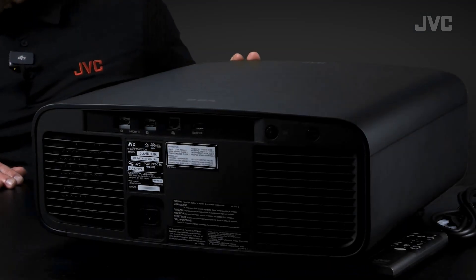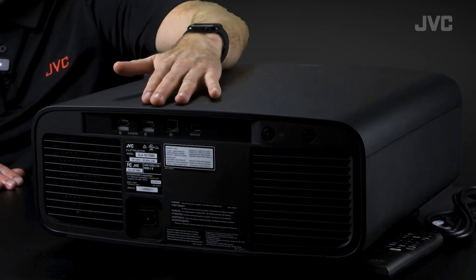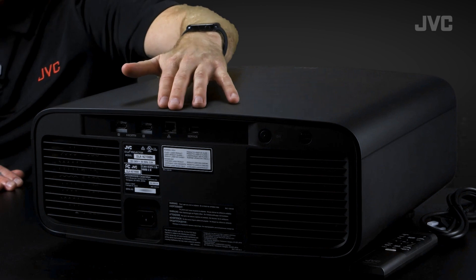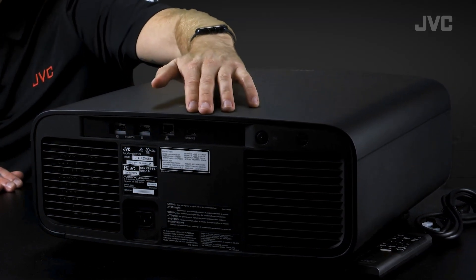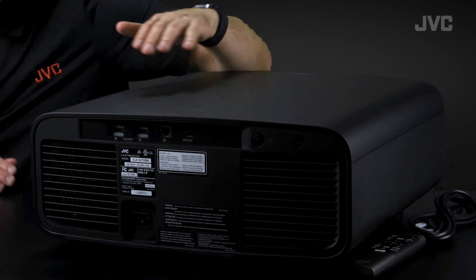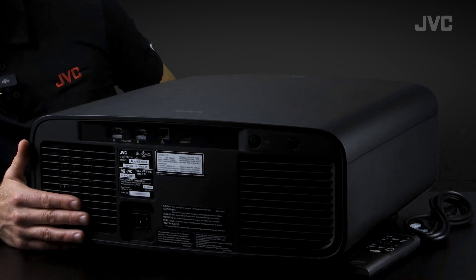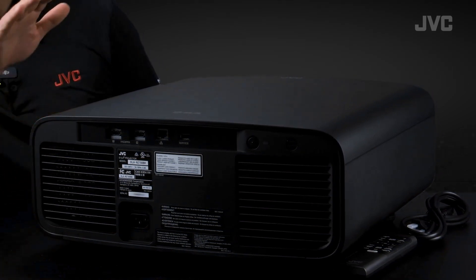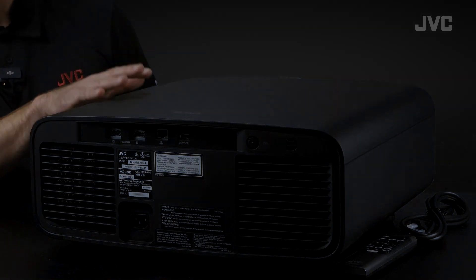Let's take a quick look at the back of this unit. There's a really nice streamlined design here. You're going to get two HDMI 2.1 inputs for all of your video, a LAN port for external control systems, a USB port for firmware updates or to back up your custom settings, a power button, IR remote, and power connector. Speaking of power, these little guys are efficient — just 280 watts power draw, making these the most efficient yet.